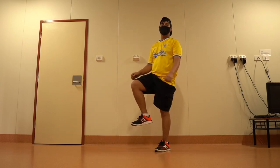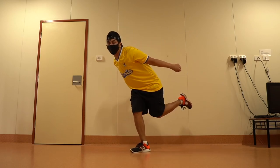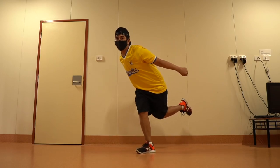For your hands, open them as you step forward, and cross your hands when you step backward.